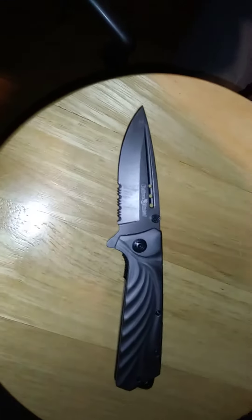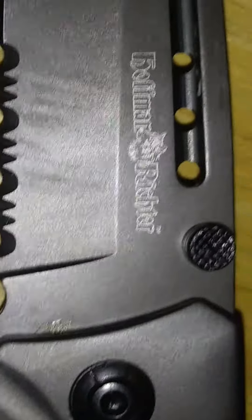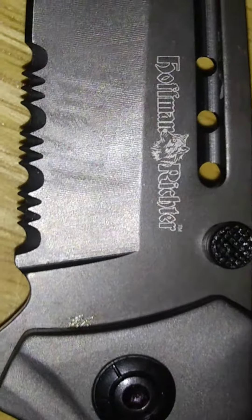My wife bought this knife a few years ago. It arrived in the mail. It's called Hoffman Richter. I guess in German the CH would have more of a SH sound, so probably Hoffman Richter.